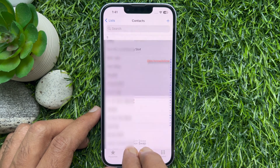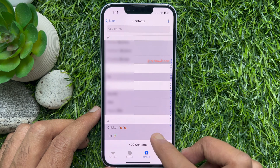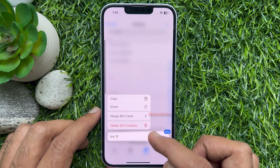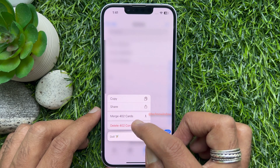Once you have selected your contacts, tap and hold on the selected contacts. You have a couple of options — you can copy, you can share, or you can merge. To delete all of your contacts, tap Delete Contacts.